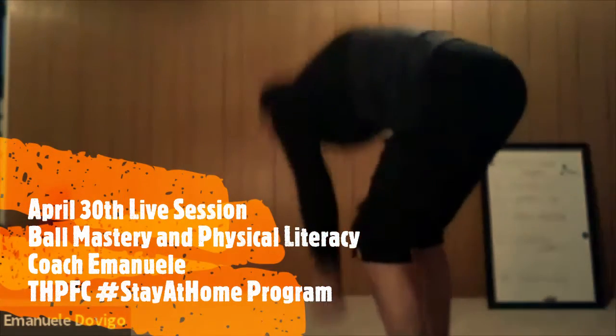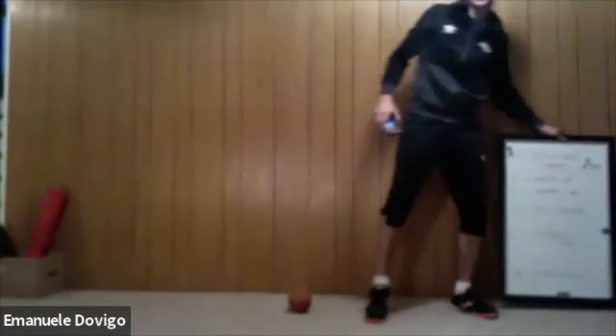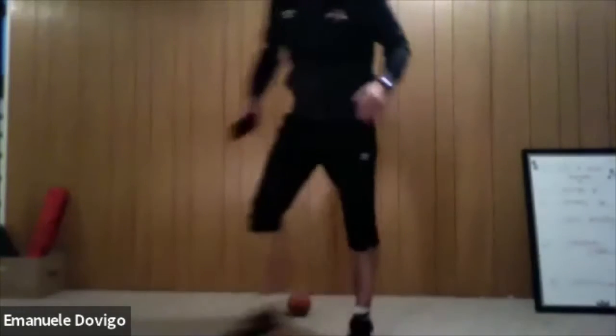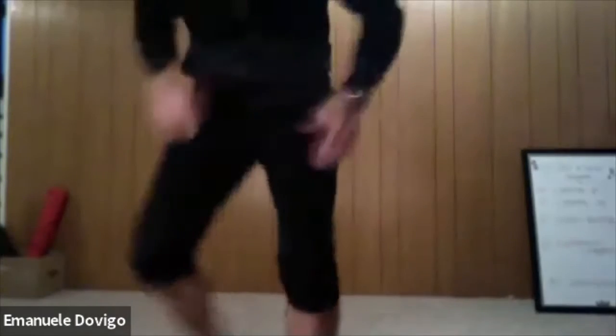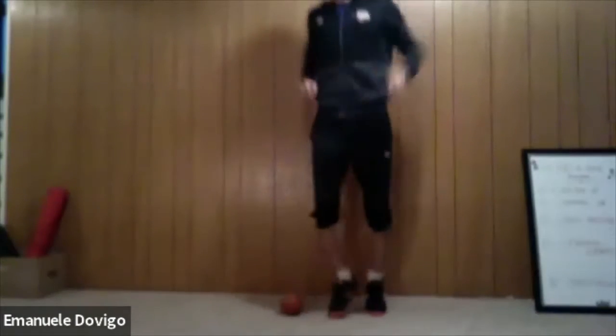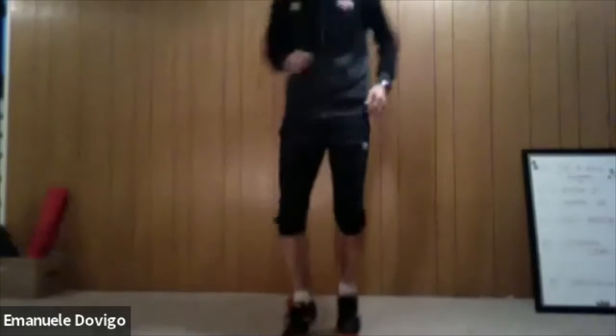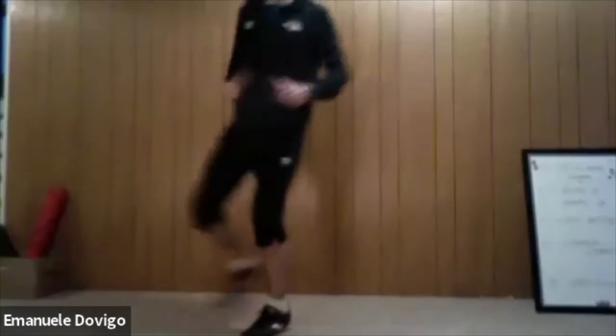Alright everybody, it's time to get ready, make sure your room is clear. We are going to start with our light jogging on the spot. Everybody, light jogging on the spot — keep going, keep going. Keep your light jog, very good. Let's call it side to side.